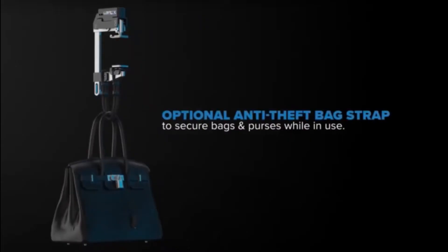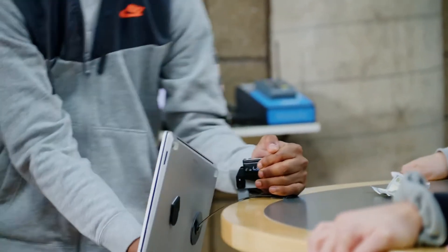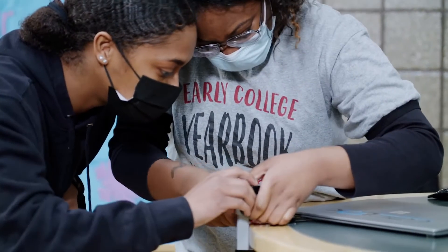Apart from working with laptops, it also works with your luggage or your bags. It has a special strap that you can attach to your bag, attach that to the clamp, and you securely lock your bag to prevent people from taking it away from you.